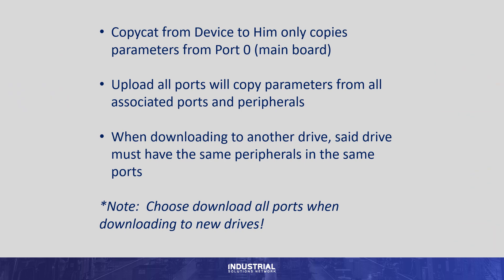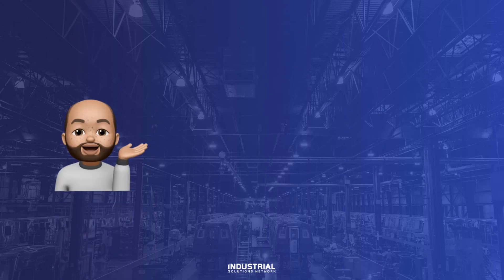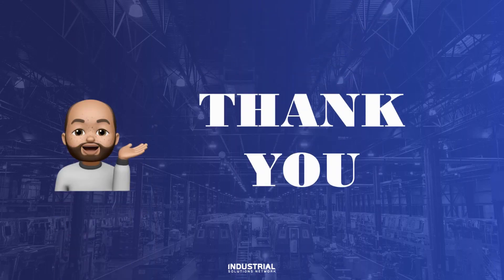To recap: Copycat from Device to HIM only copies parameters from Port 0, the mainboard. Upload All Ports will copy parameters from all associated ports and peripherals. When downloading to another drive, said drive must have the same peripherals in the same ports. And note: choose Download All Ports when downloading to a new drive. Thanks everybody for watching. If you enjoyed this video and found it useful, do please like and subscribe. Have a good one.